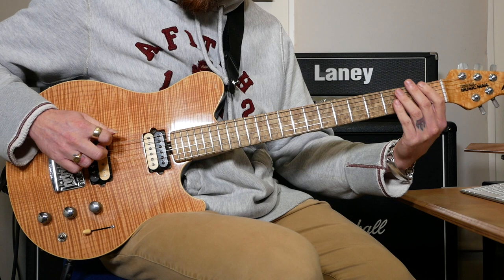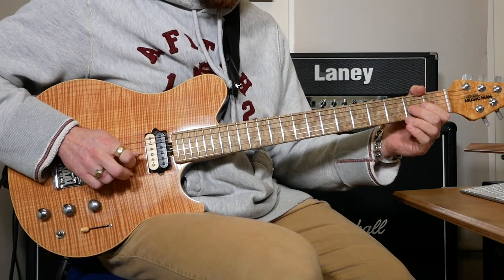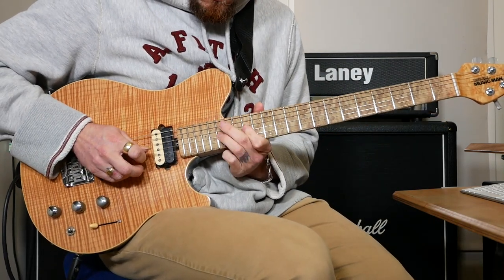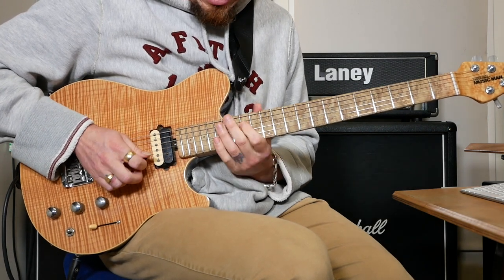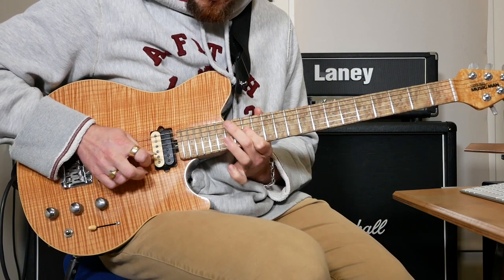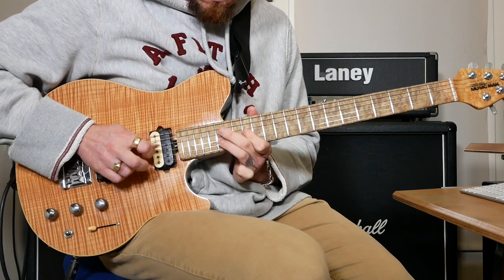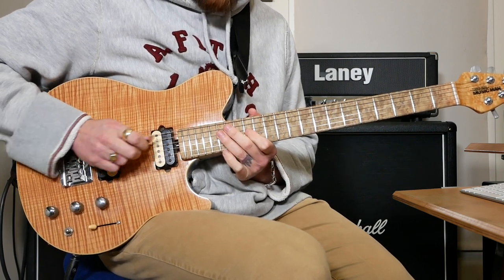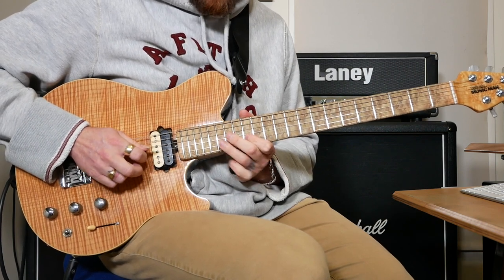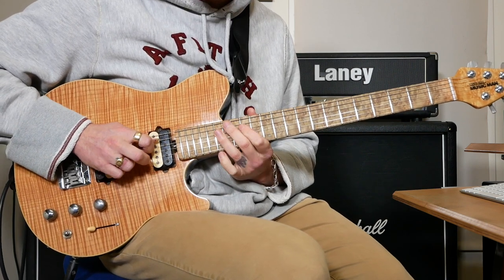Then we've got two 1s on the E and then 2 on the G, then a couple of mutes. Then this run: 14 to 17 on D, then 14, 17, 14 on G, back to 17 on D, then 17, 14 on D, same again on G, and then the same again on D.